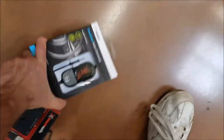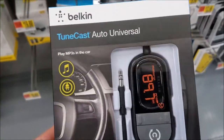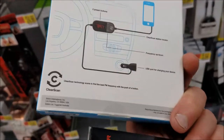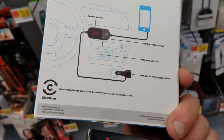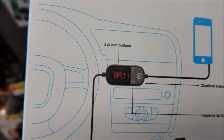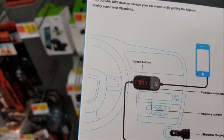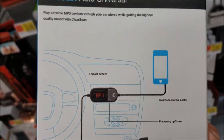I also found this one here — the Belkin TuneCast Auto Universal. It's powered by plugging into your cigarette lighter, and it also has an extra USB port to charge your phone. You set your radio to 89.7 and then plug it into the headphone jack of your phone.